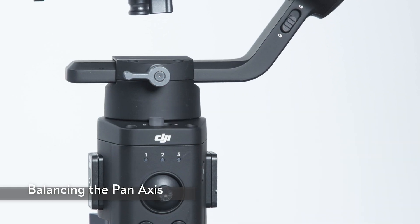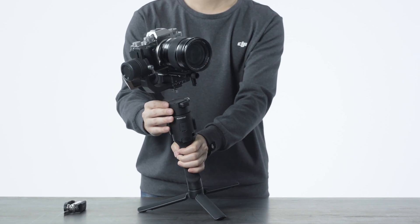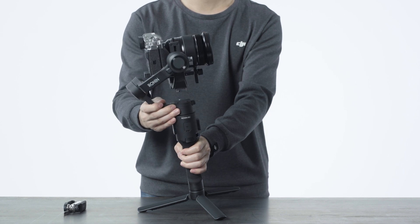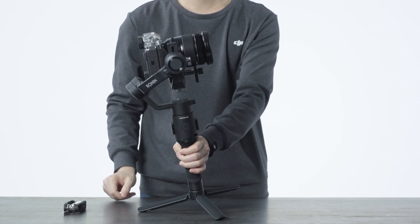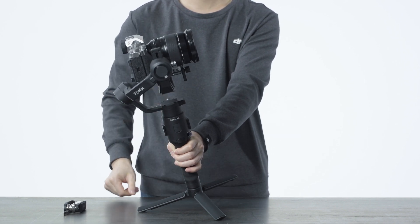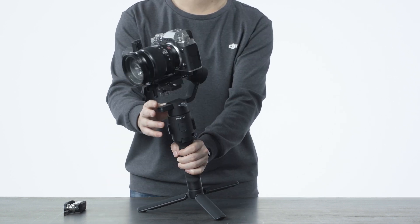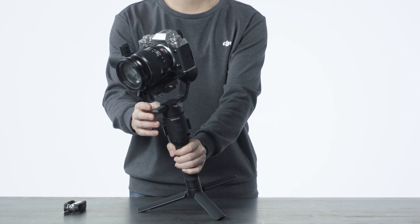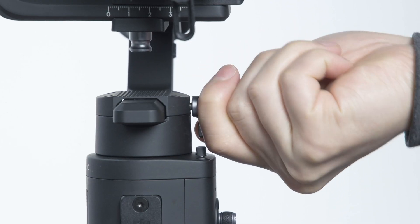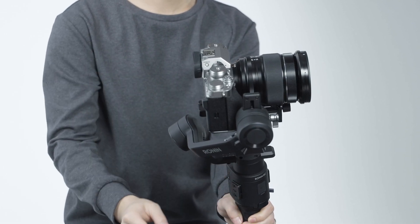Unlock the pan axis and loosen the knob on the pan motor. Hold the grip and tilt Ronin SC forward. Hold the pan axis while making sure it is parallel to yourself and check if it rotates. If the camera lens rotates to the left, hold the pan axis to the right. If the camera lens rotates to the right, push the pan axis to the left. Tighten the pan axis knob. If the camera lens is steady at all angles, it means the gimbal is fully balanced.